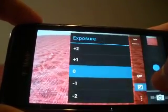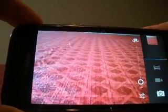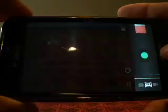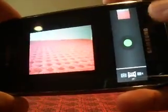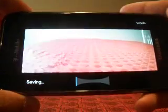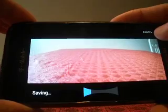You can change white balance, exposure, and some extra things. They also have a new panoramic mode. You would just slide it across, and all the images would be stitched together into a panorama. I'm just going to cancel that for the sake of time.